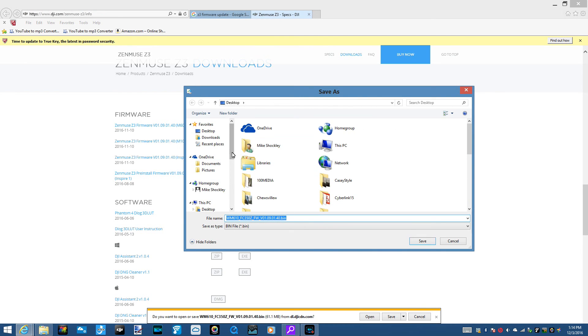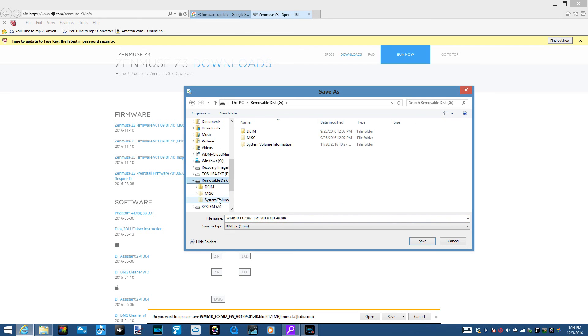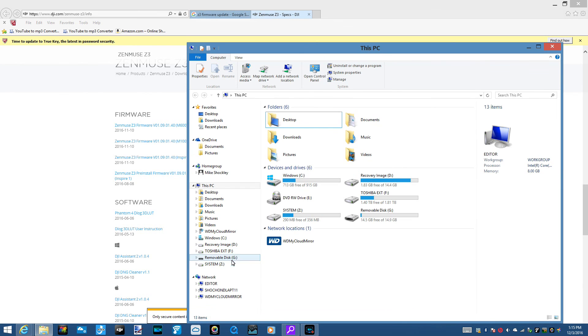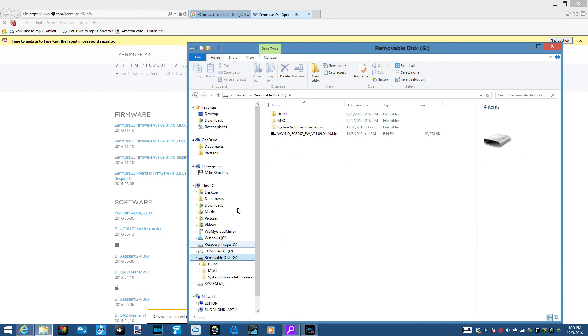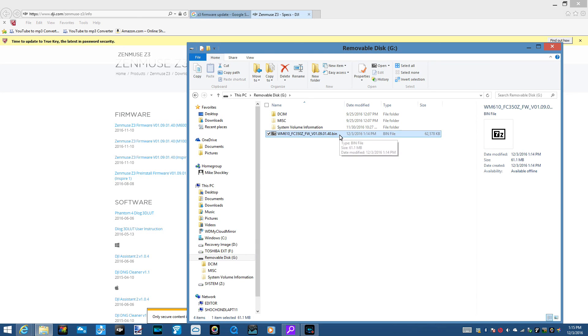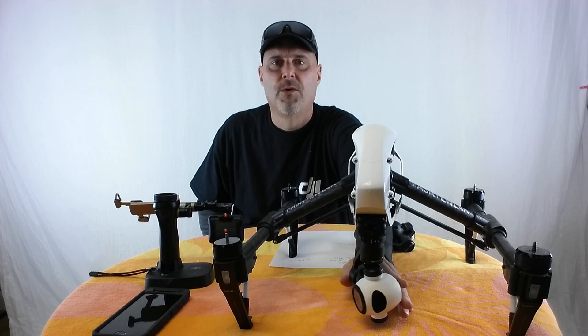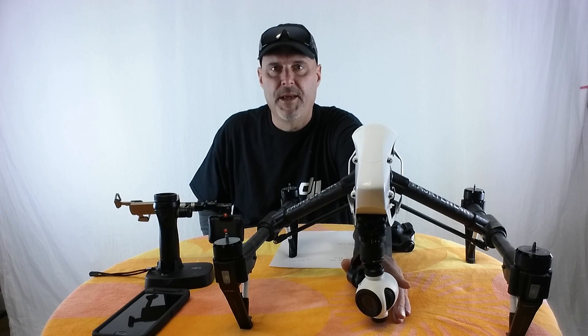We want to save as — I'm putting it straight to my drive, the portable removable disk. And save. Removable disk — and there it is, there's your bin file. So you remove it and put it in the Inspire. We've downloaded the bin file onto the SD card and put it in the aircraft.